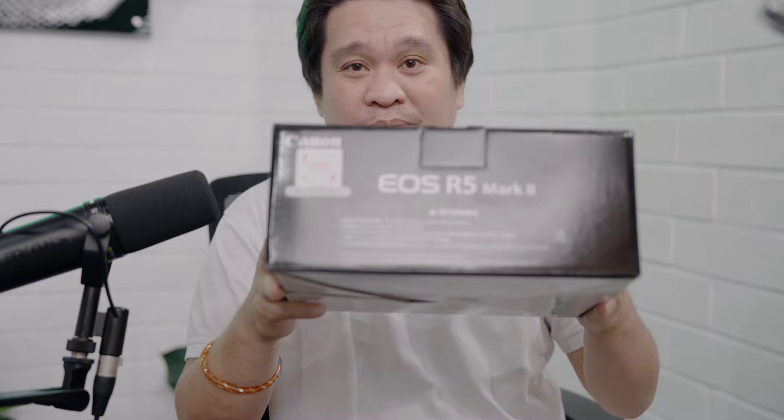Is it worth upgrading from the Canon R5 to the new Canon R5 Mark II? Hello guys, join us in this exciting unboxing of the new Canon R5 Mark II. We have the body and we will see what the upgrades are with the R5 Mark II compared to the R5 Mark I.